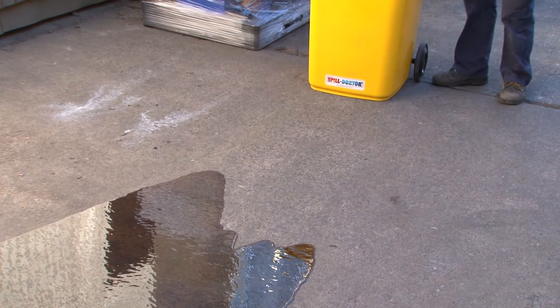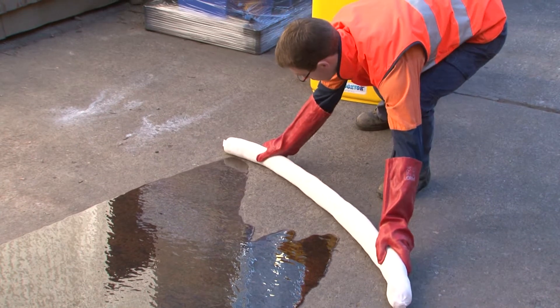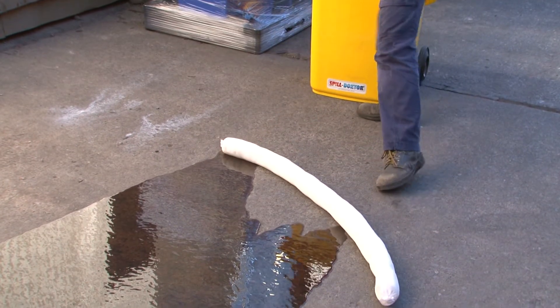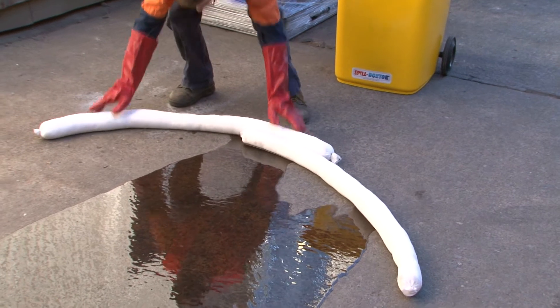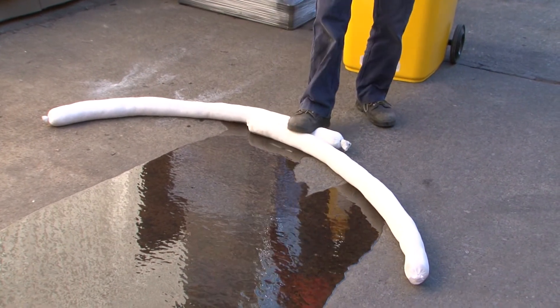Place the mini-booms around the spill to create a barrier. This is a simple step that has little risk of contact with the liquid and helps to contain the spill. If you are unsure of the liquid, this is a safe containment method until identification is confirmed.